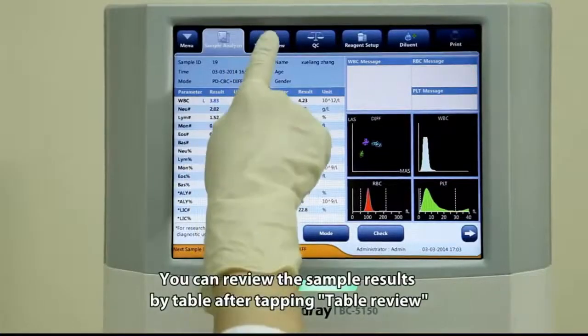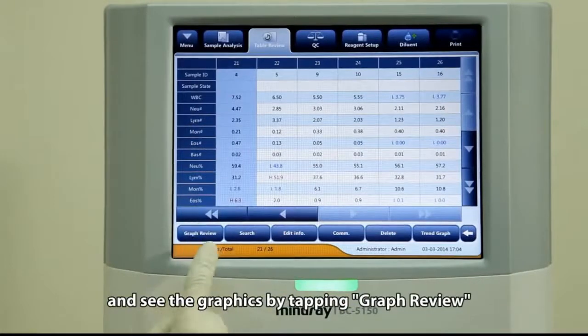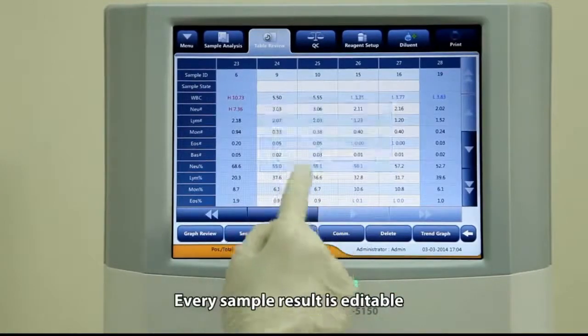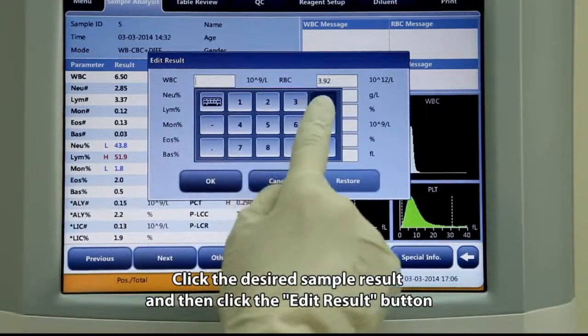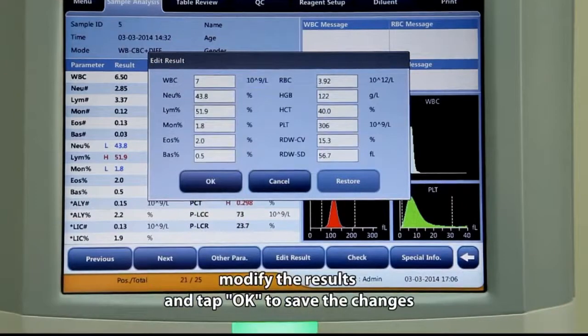You can review sample results in a table by tapping Table Review, or see the graphics by tapping Graph Review. For unwanted sample results, select them and tap Delete. Every sample result is editable — click the desired result, then click Edit Result, modify the results, and tap OK to save the changes.